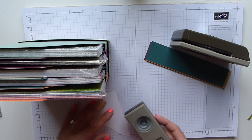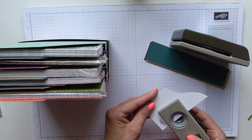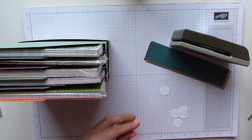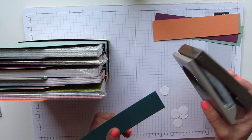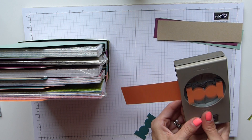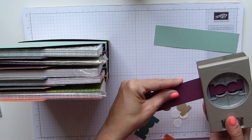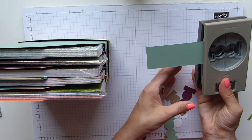Now I've got my bits here for doing some tabs. I have a three quarter inch circle punch, so I just need five of those — two, three, four, five. Then I have one piece of every colour for the circle tab punch. I'm just going to do one of each colour. You can either do them all the same colour or you can do a mixture — whichever you like.